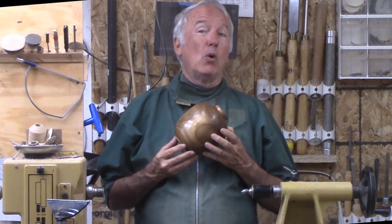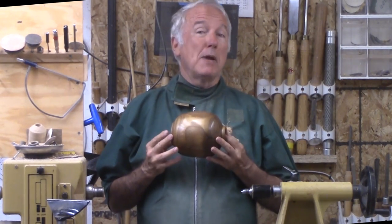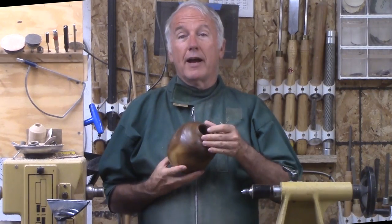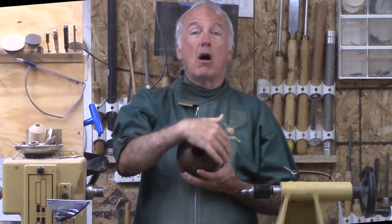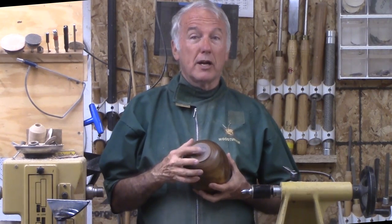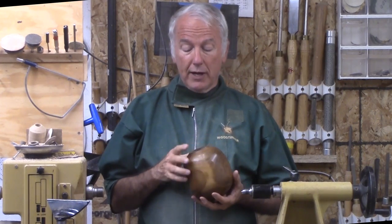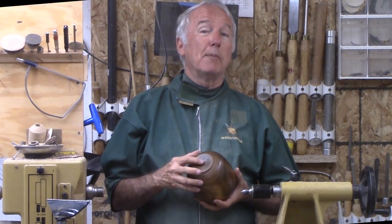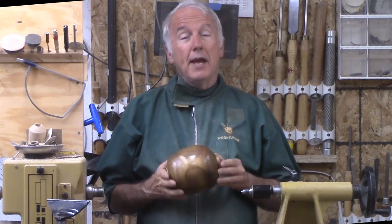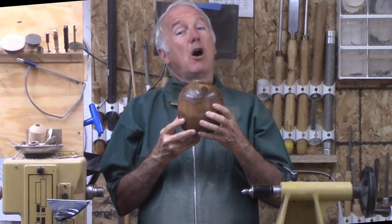It was too small for a bowl or something like that. So I decided that I could maybe turn a vase out of it, but only if I took out the pith and used the entire log. That meant I had to put a plug in behind. But that is actually a plus because I certainly prefer to hollow through a bigger hole. So let's turn this vase hollow form out of Russian olive.